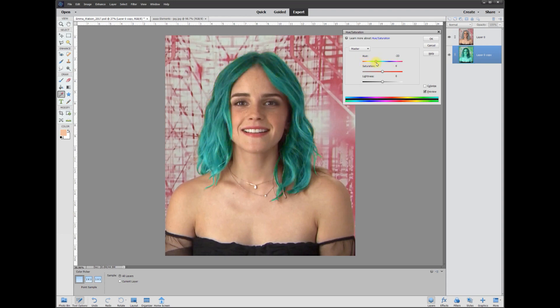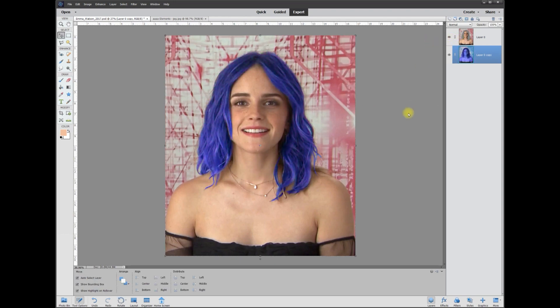That's pretty much all there is to it. Once you find a color you like, take the Saturation and bring it down so it looks more natural, or totally blow it out so it's fluorescent. Anyway, this is Rich — calling it quits for this tutorial, over and out.